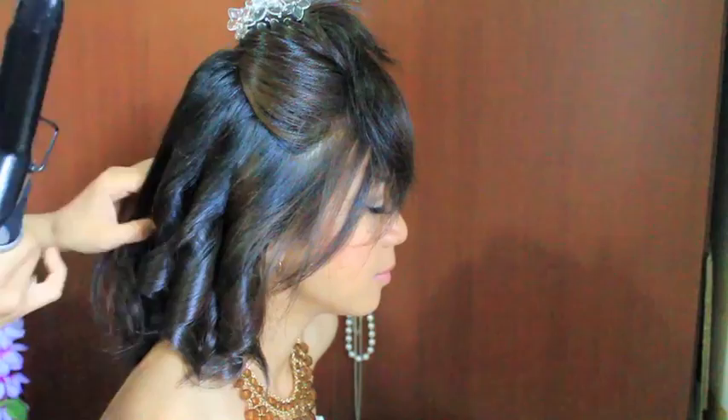And when you're all done, you can do the top layer. You can curl in any direction that you want because later on I'm going to be gathering it anyway. So just as long as your hair looks curly, that's good.